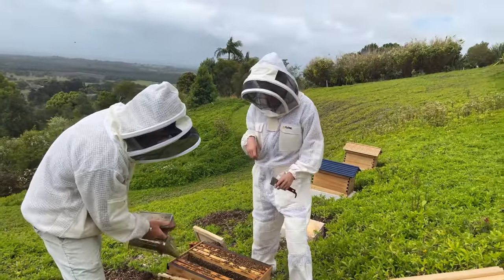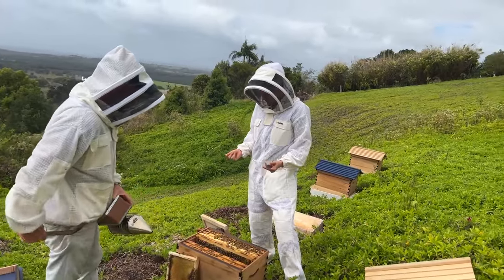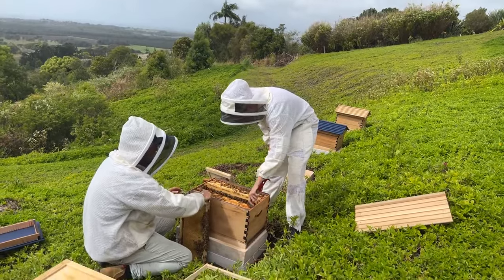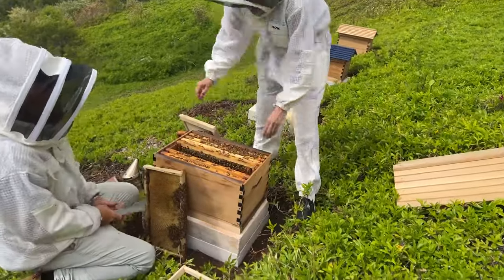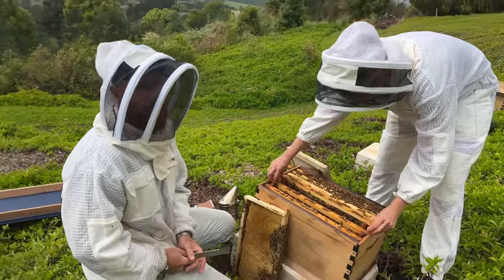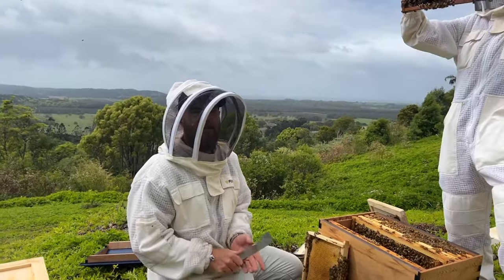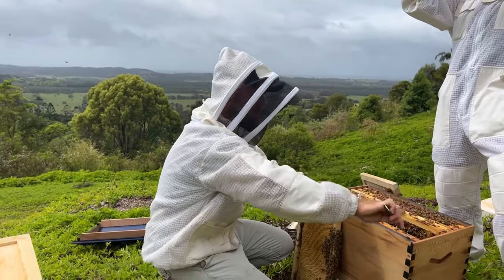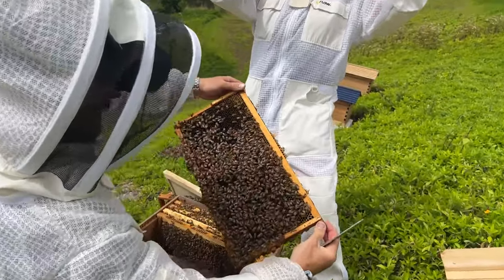I've seen a bunch of eggs in this frame. Are we still looking for the queen? We've got two frames to go — let's see if we can spot her. What oil do we use in the ant caps? Just cheap vegetable oil — no point using your expensive olive oil. That just deters the ants, makes a little moat for them. You can use that in your pest tray on your Flow Hive too, and it'll trap the hive beetles.